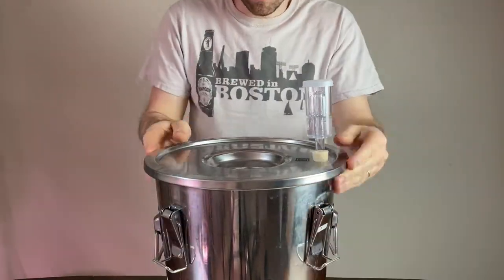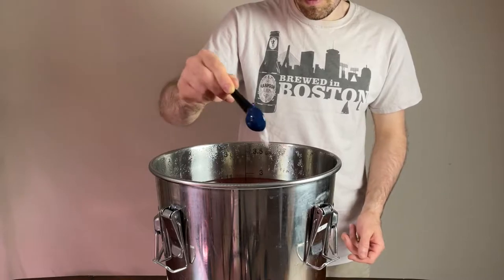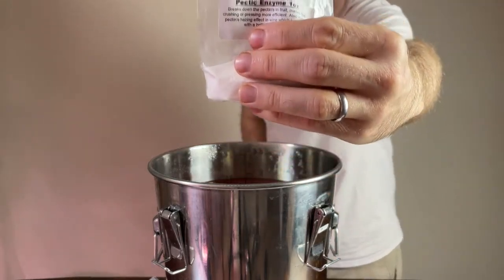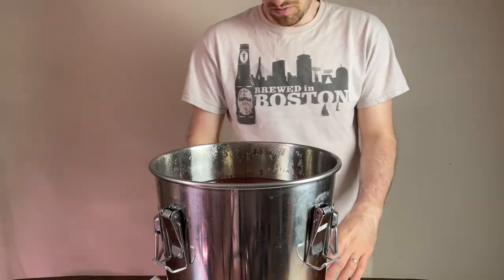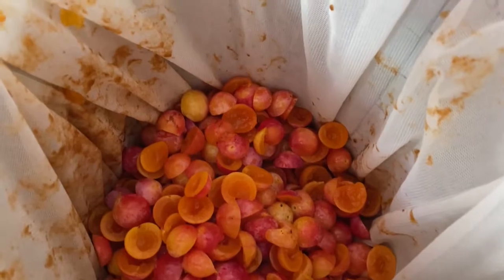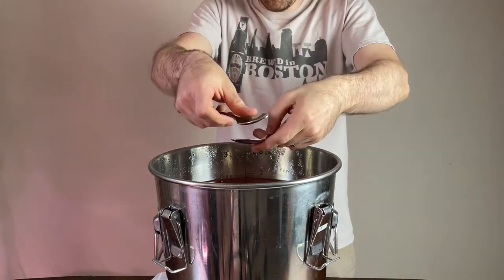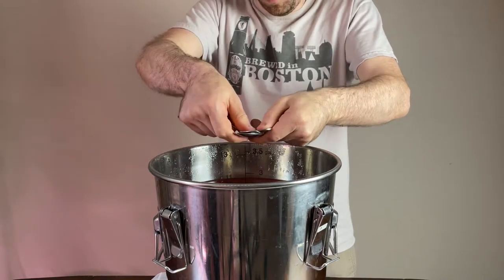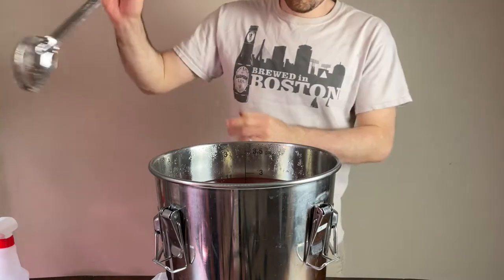Now it's time for some chemical additions to help make the wine. The first is acid blend, which is recommended at about a half a teaspoon per gallon of wine — one and a half teaspoons for three gallons — and this helps balance out the acidity and make it easier to ferment. Then I'm adding pectin enzyme at the same ratio, one and a half teaspoons, which helps break down the pectin in the fruit and increases the juice yield when pressing it later. Finally, I'm adding campden tablets to help sterilize the liquid at a rate of one tablet per gallon, so I crushed three tablets into a powder and added them into the liquid. The last step was to sanitize my brew spoon with some Star San and mix everything together to let the solids dissolve.